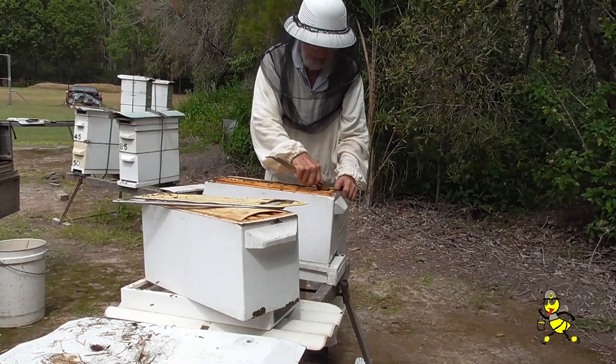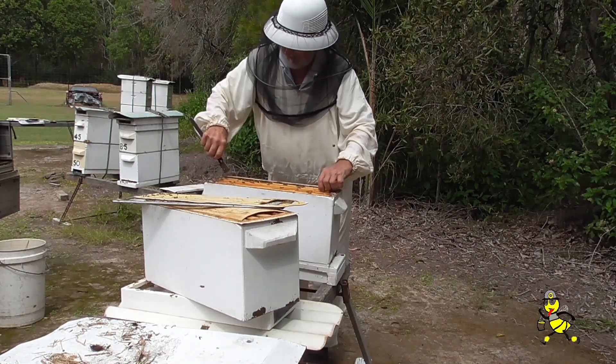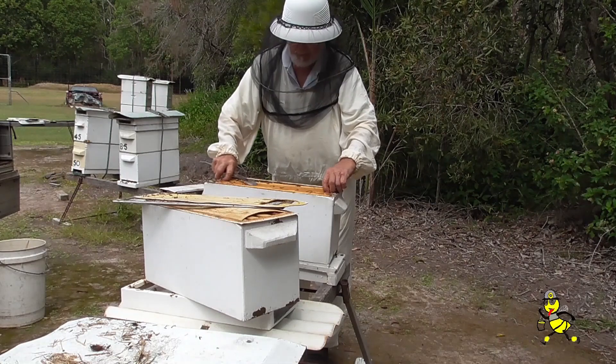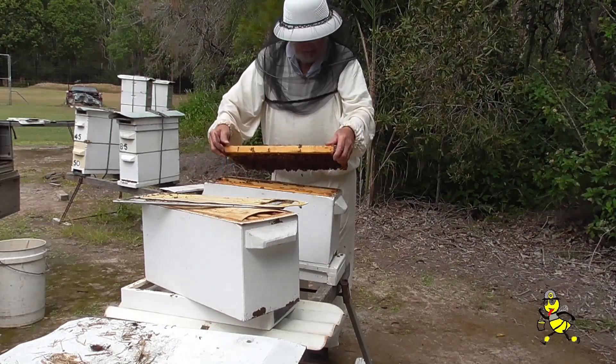Many beekeepers remove the first frame too fast, and if the queen happens to be there and it's a little tight between the frames she can be rolled in an instant and killed. The first frame that is removed, there should be no resistance felt by the beekeeper.